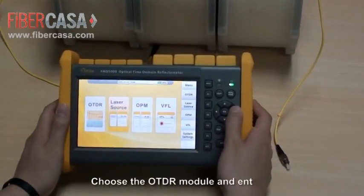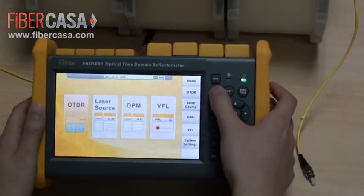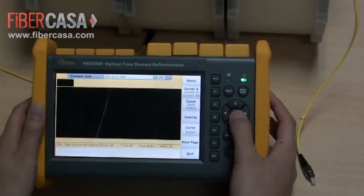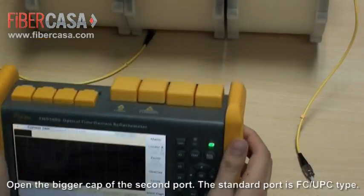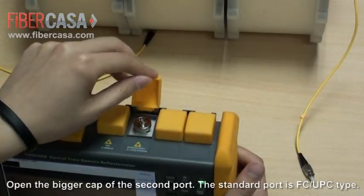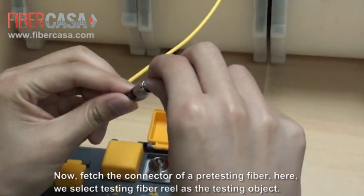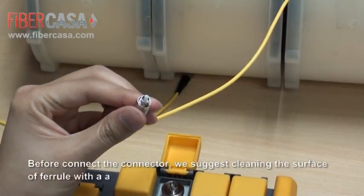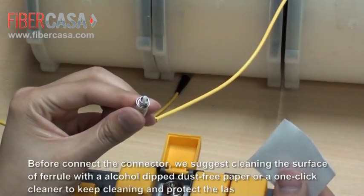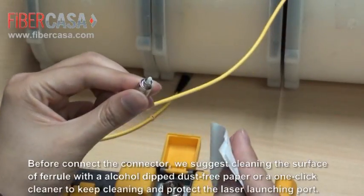Choose the OTDR module and enter it. Open the bigger cap of the second port. The standard port is FC-UPC type. Fetch the connector of a test fiber here — we select a testing fiber reel as the testing object. Before connecting the connector, we suggest cleaning the surface or ferrule with an alcohol-dipped dust-free paper or a one-click cleaner to keep it clean and protect the laser launching port.